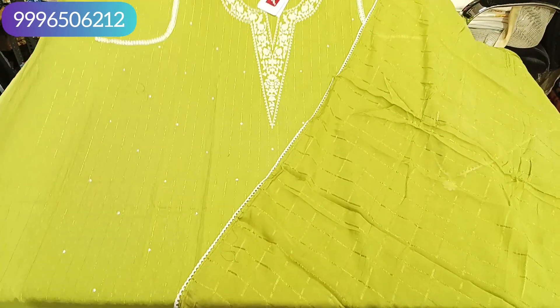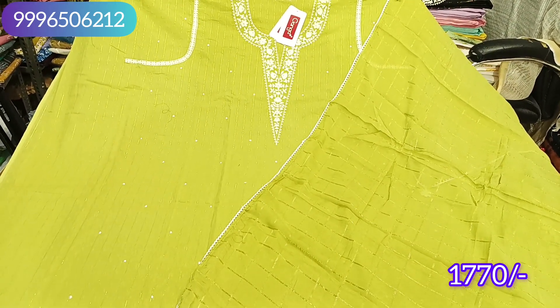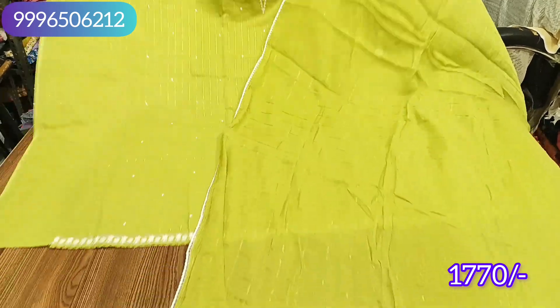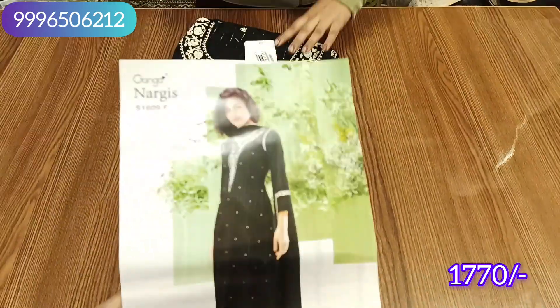This is our final look. The range is 1770 with free shipping. I will now show the colors — the same pattern as the model's pick-up. You can see the sleeves work.